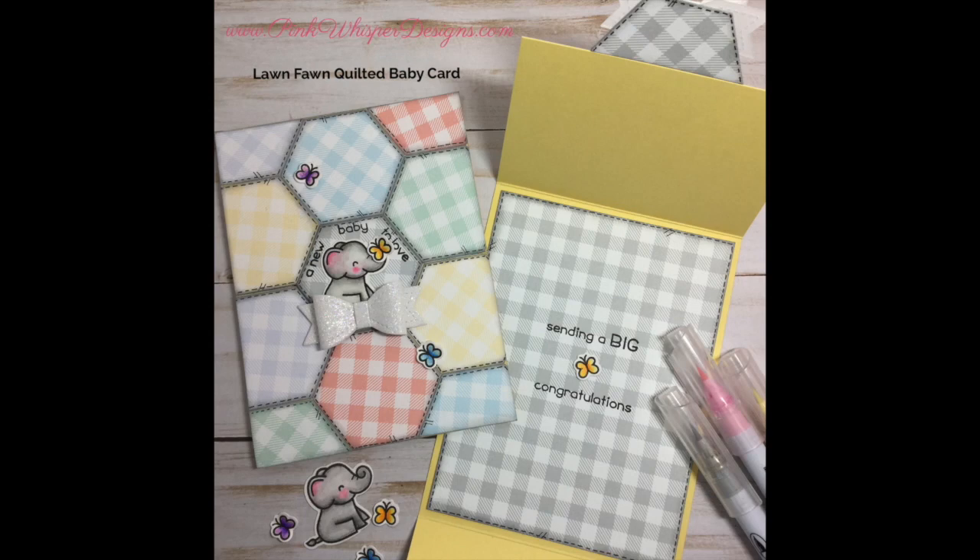Hi everyone, it's Lindy here from Pink Whisper Designs. Today we're going to make a quilted baby card and I'm going to show you how to make a quilted background using some products from Lawn Fawn. So let's go ahead and get started.